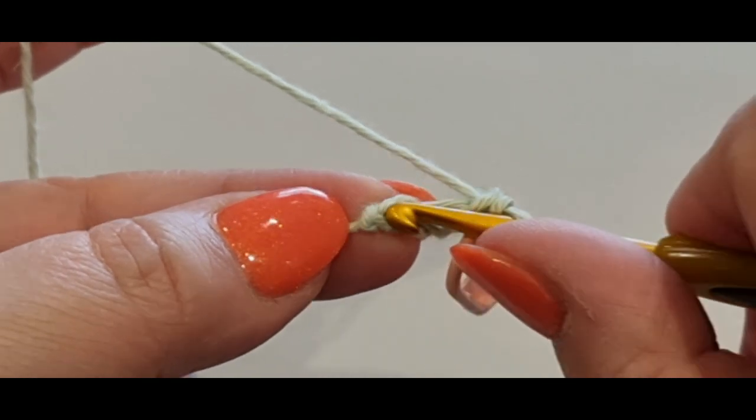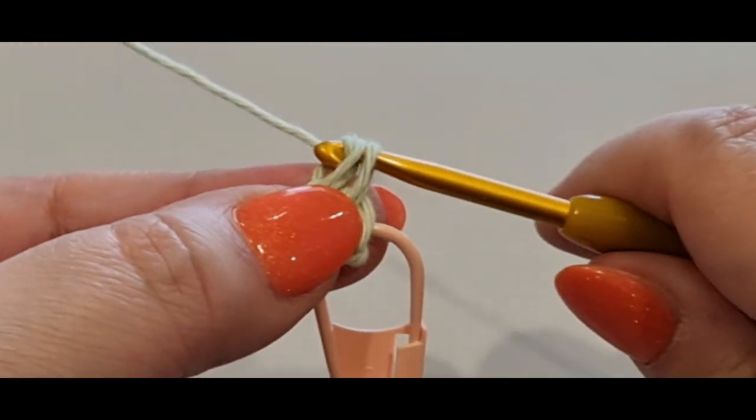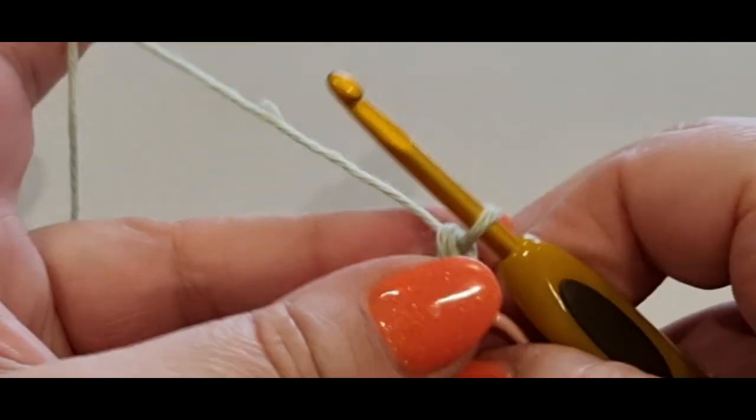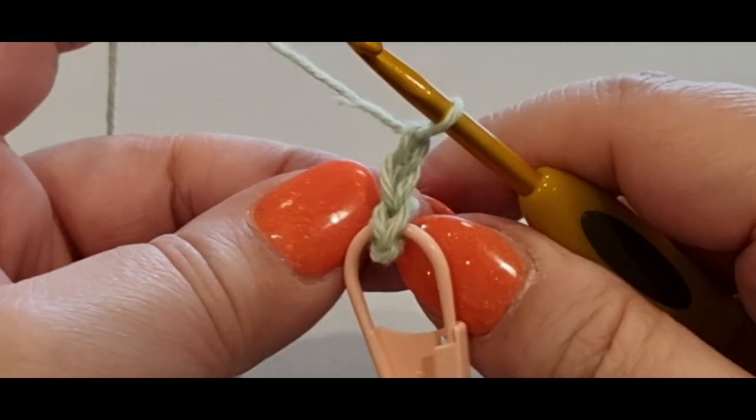This is a super easy pattern and it'll be nice and quick. In the very next stitch you're going to do another single crochet — you don't need a stitch marker in that one — and then chain one and turn your work.